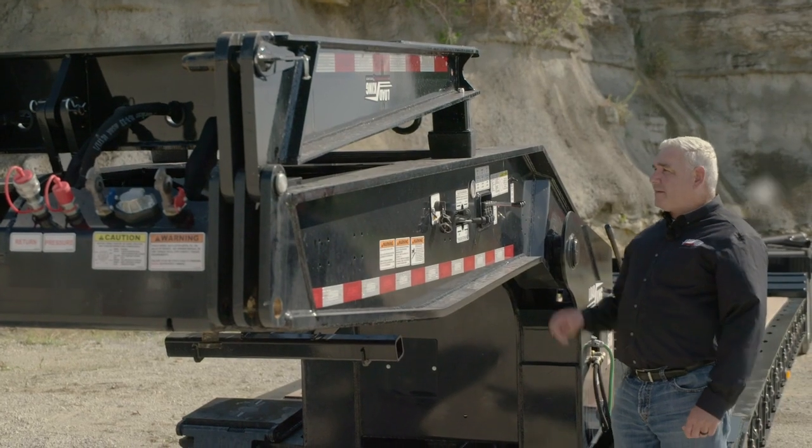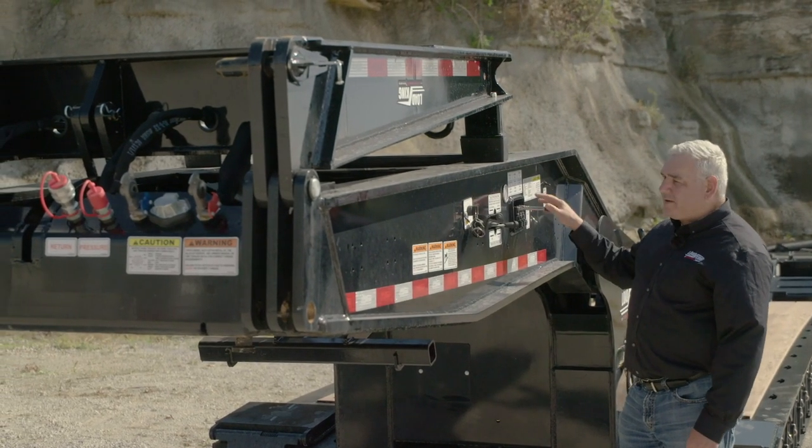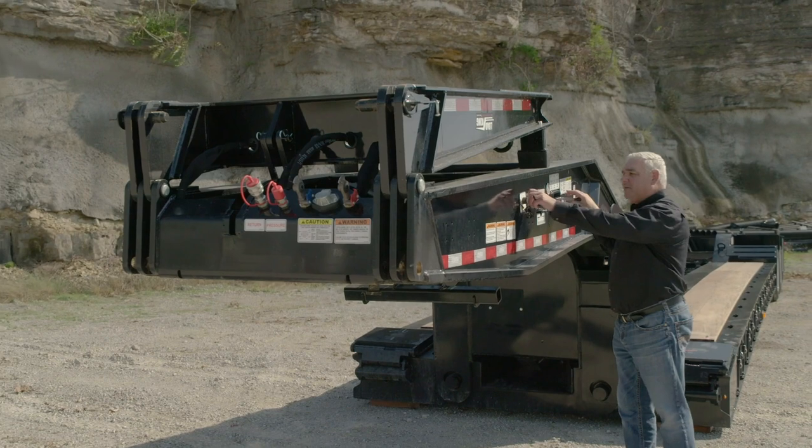As I said earlier, this happens to be a hydraulic flip neck. The control's right here, conveniently located. What I'm going to do now — we have a 13-horsepower Honda motor in the base mount — we're going to start that and bring the neck over.